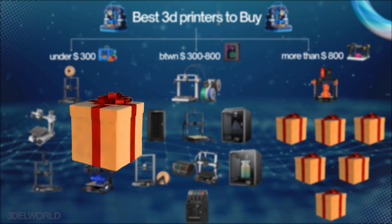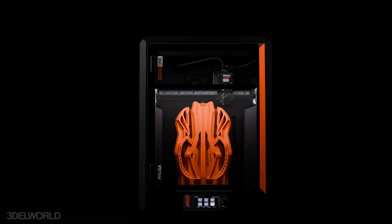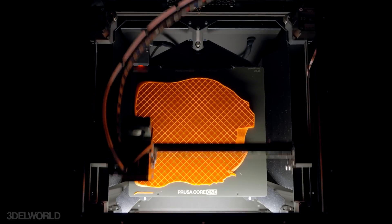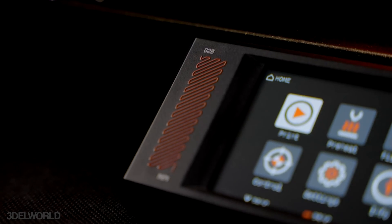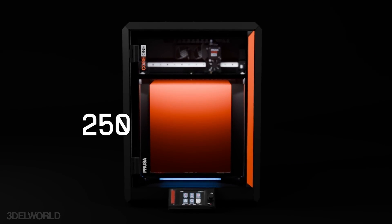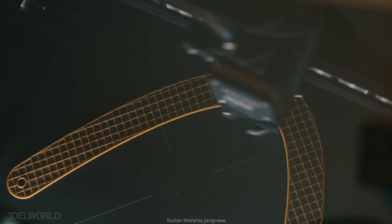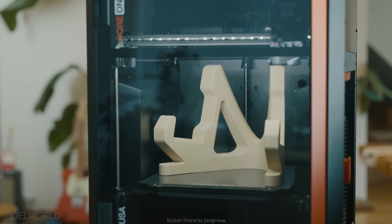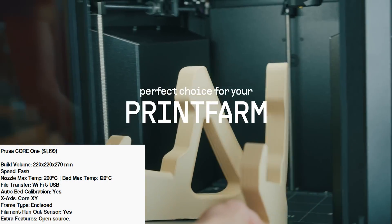Next we have the Prusa Core 1, a new addition featuring a fully enclosed design and Core XY architecture. With high-speed capabilities and precise motion, it excels at professional-grade prints. It comes with a touchscreen display and a build volume of 220x220x270. Its user-friendly interface and compatibility with a variety of materials make it suitable for prosumers. This printer is an investment for those prioritizing quality and innovation.